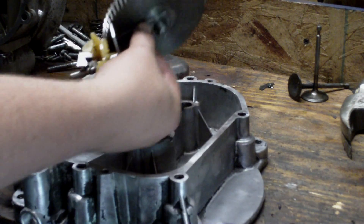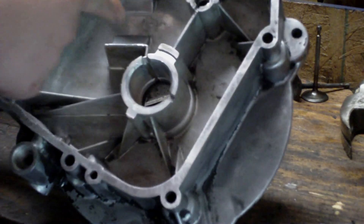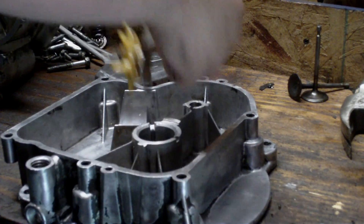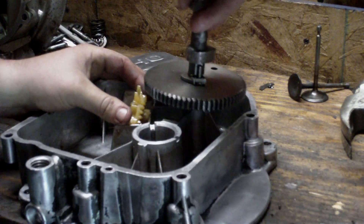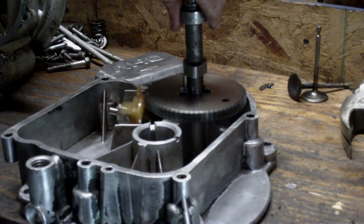I pulled the camshaft out of the engine. If you'll see, there's like a cup here — it goes through here. The oil slinger will actually sit in there just like that. The camshaft is in here like that. That's how it works.